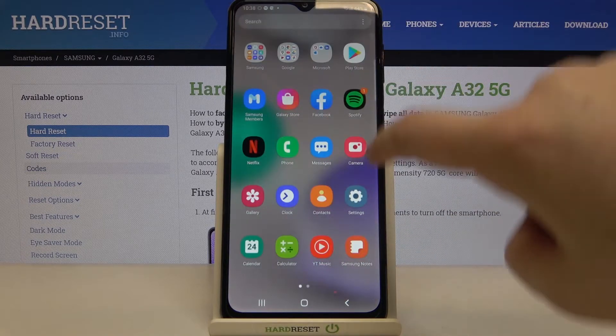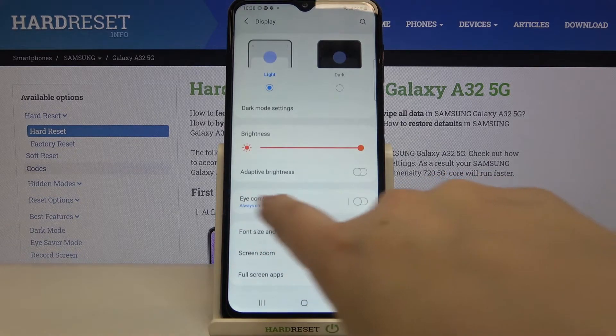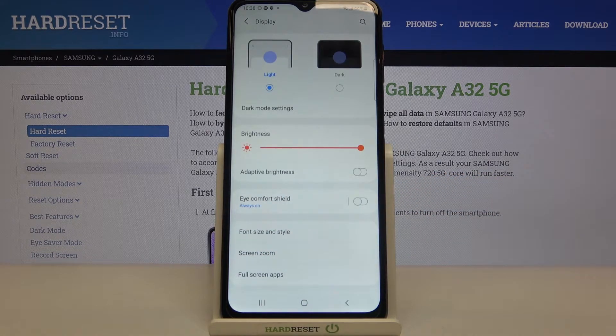First, let's enter the Settings and tap on Display. As you can see, here we've got the Eye Comfort Shield, which is essentially the eye comfort mode, night mode, or night light.